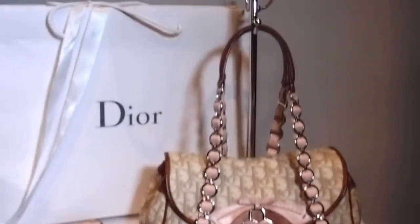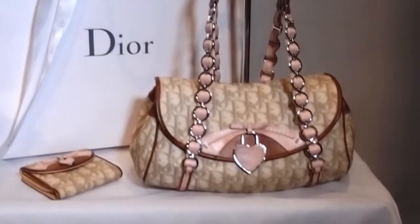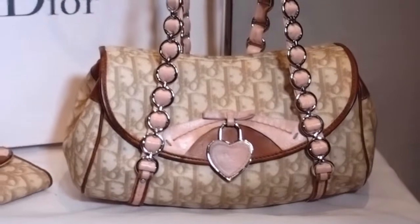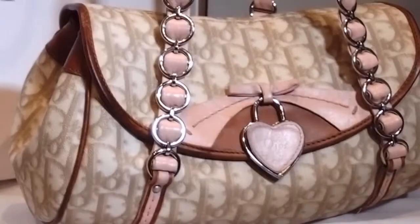Firstly, it's got a great size. Secondly, it's got a really beautiful shape. And thirdly, I just love the colour combination on this, which is the pink and brown.